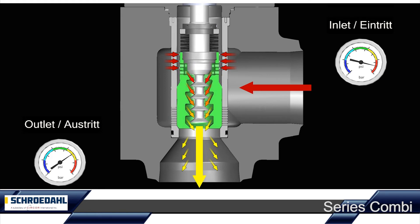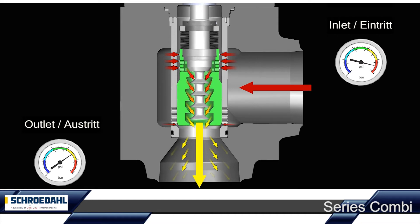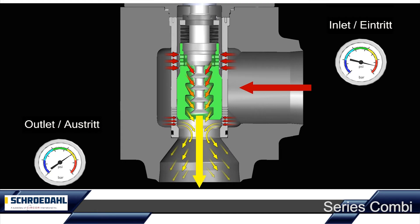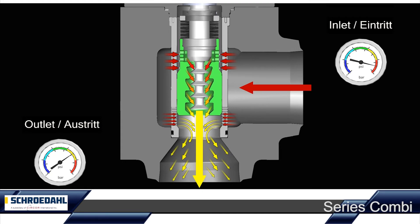After startup, the main control plug can take over the regulation of the main feed water. The control openings are located on the lower part of the trim and are regulated by the lifting of the control plug. The boiler is now continuously provided with the required amount of feed water, depending on the process requirements.